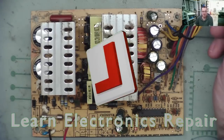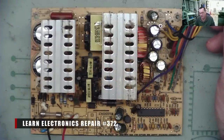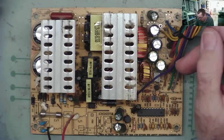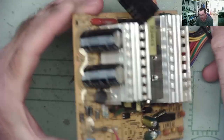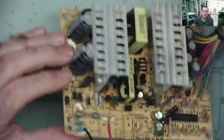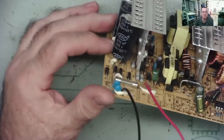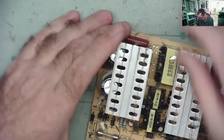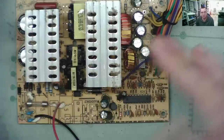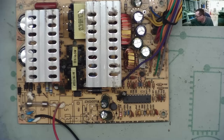Hi guys, welcome to Learn Electronics Repair. I want to talk today about something that seems to be confusing a few people, especially based on a few comments on the previous power supply repair video I made. So what I want to talk about is why an ATX power supply has two capacitors here - these are your main smoothing capacitors. This one has two 470 microfarad capacitors, both 200 volts each. This is a fairly typical ATX power supply, so I'll briefly explain how the whole thing works.